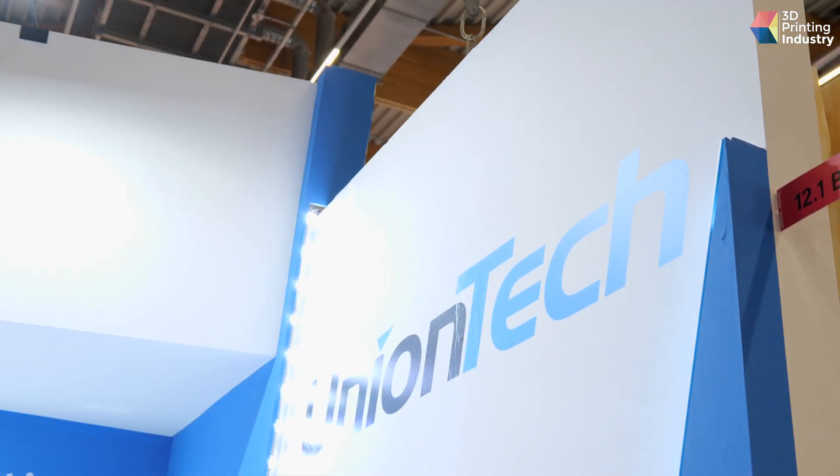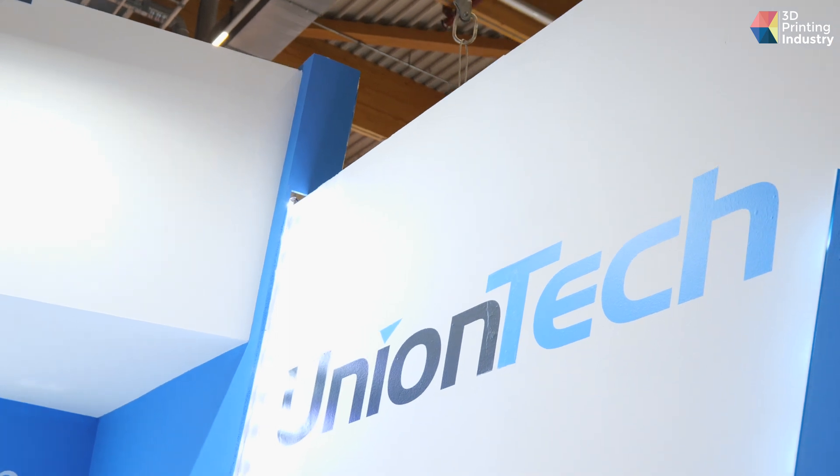The challenge for us now is to quickly understand the requirements of the customer and then give a response. We have created a lab and office in Frankfurt, Germany, to give European customers better service and maintenance possibilities. As a Chinese company, we are very confident in providing the best service on the market. Union Tech is in the process of expanding globally — we already have subsidiaries in Germany and Vietnam, and next year we are going to open a new branch in the United States.